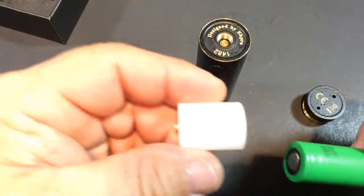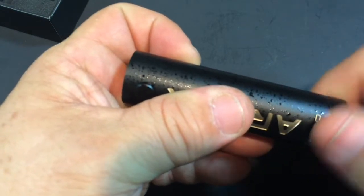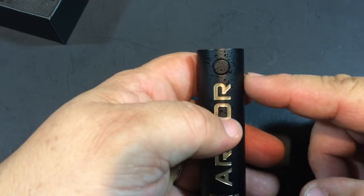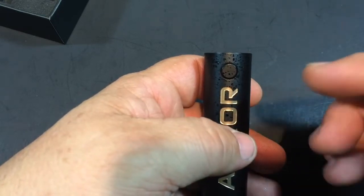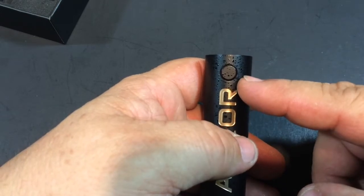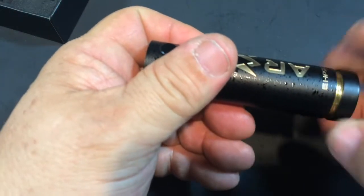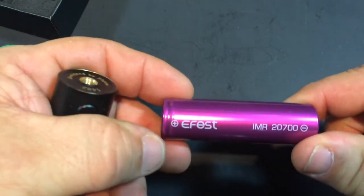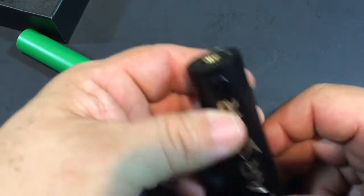If you just want to run an 18650, you slide that in. One, two, three, four, five clicks turns it on. When you see green, it's running at 70 percent or higher. If it goes to yellow, it's 30 to 70 percent. A red light means 30 percent or lower. This has short circuit protection, overheat protection, reverse battery protection, a 10-second cutoff, and a resistance range of 0.2 ohms up to 1.2 ohms. For the 2700, just swap in the adapter and a 2700 battery the same way.